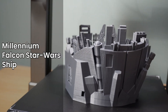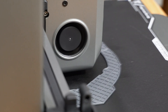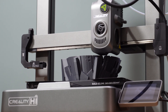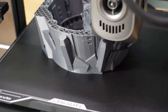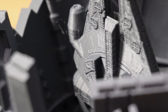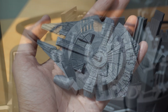Thirdly, the Millennium Falcon Star Wars ship. This print pushed the limits of the Creality High in terms of fine detailing and intricate geometry — it was almost a 12-hour print. The Millennium Falcon has many small mechanical components, panel lines, and layered textures, all of which were captured flawlessly. Despite its complexity, the print showed no signs of stringing or layer inconsistencies, demonstrating the printer's ability to handle high-resolution, multi-part designs with precision.